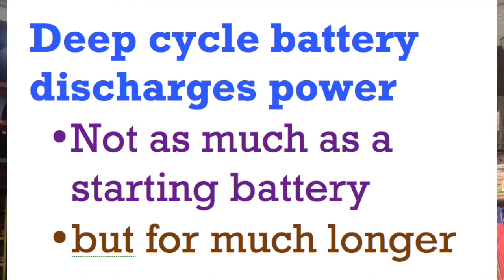So it depends on how often this fence is going to get triggered. If it's going to get triggered more frequently, the starting battery will run out of steam sooner, whereas the deep cycle battery will run for much longer.